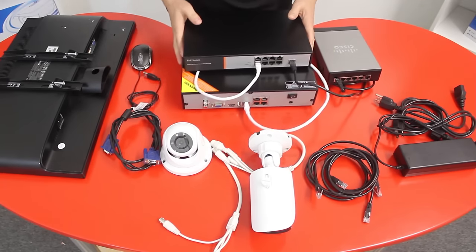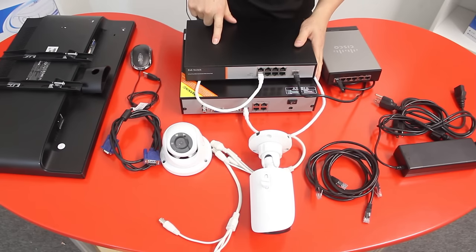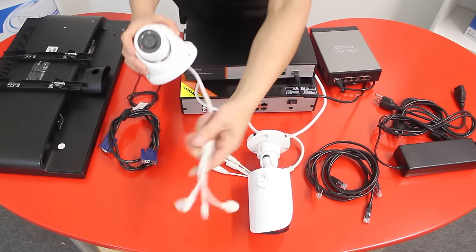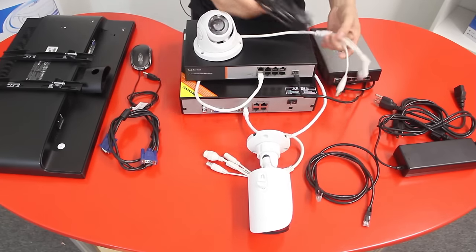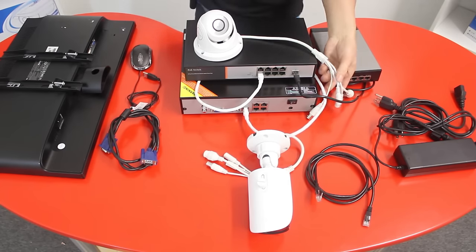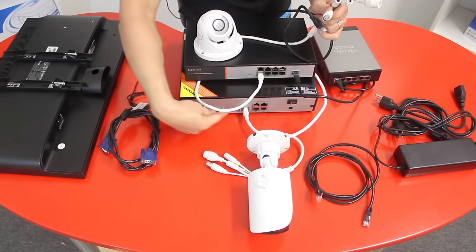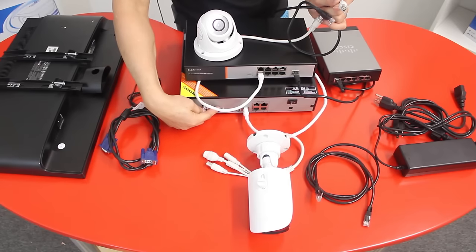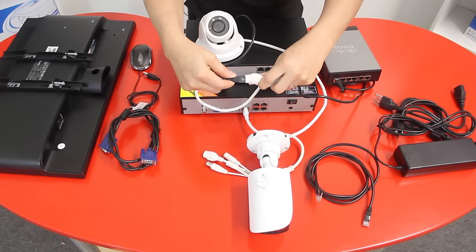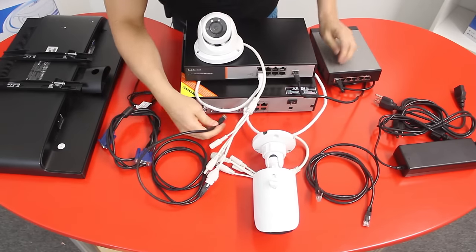As you can see, we have our NVR unit connected to the PoE switch, and the PoE switch is connected to your home router. Now we get the IP cameras. We can connect them in two different ways — all cameras directly to the PoE switch, or the first four cameras to the built-in PoE ports on the NVR. In this case, I will connect the first IP camera to the back of the NVR's built-in PoE ports.